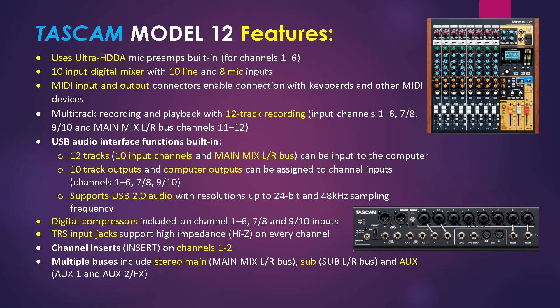Let's start with the Tascam Model 12's features. The unit uses Ultra HDDA mic preamps built-in for channels 1 through 6. This is a 10-input digital mixer with 10 line and 8 mic inputs. MIDI input and output connectors are available, and multi-track recording and playback is available with up to 12-track simultaneous recording. You can see the input specifications noted on screen.